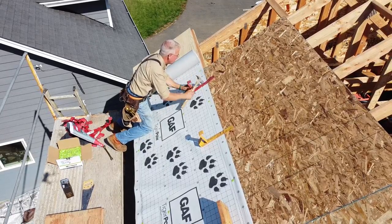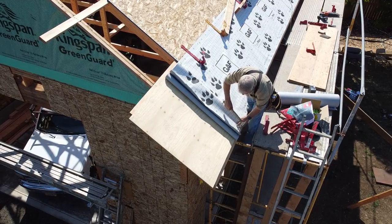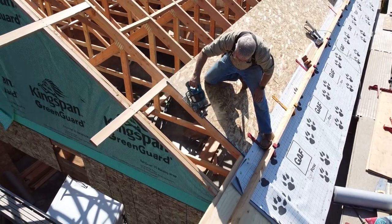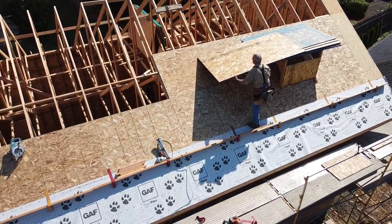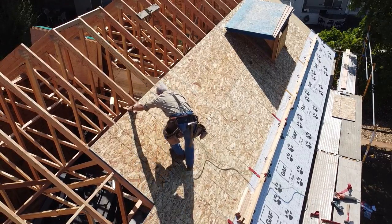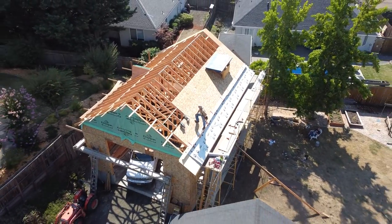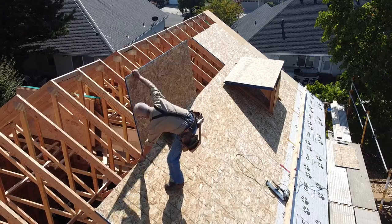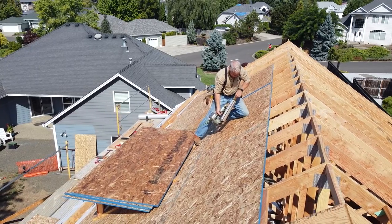This tiger paw underlayment that you see me rolling out on this roof is a new thing to me. Mike Morris at Roseburg Roofing recommended it because it's going to be a while before I get the shingles nailed down. One of the advantages of this white stuff is it doesn't mind ultraviolet radiation — unlike traditional tar paper, it doesn't curl up if you leave it on the roof for a week or two before you get the shingles gunned into place. And besides that, it's not slick, it's tough, the nails don't tear out, and you stick to it even if it's wet.